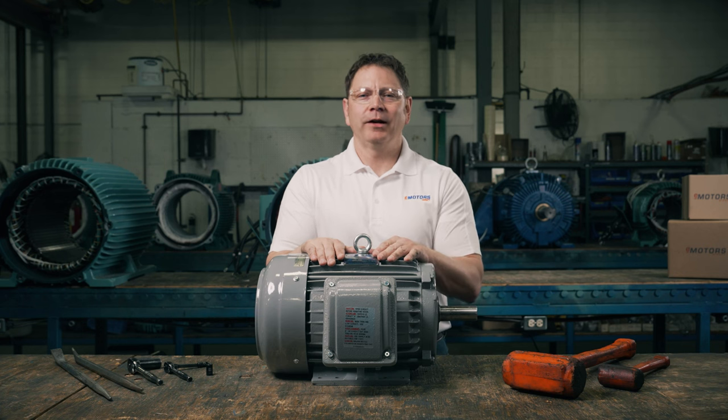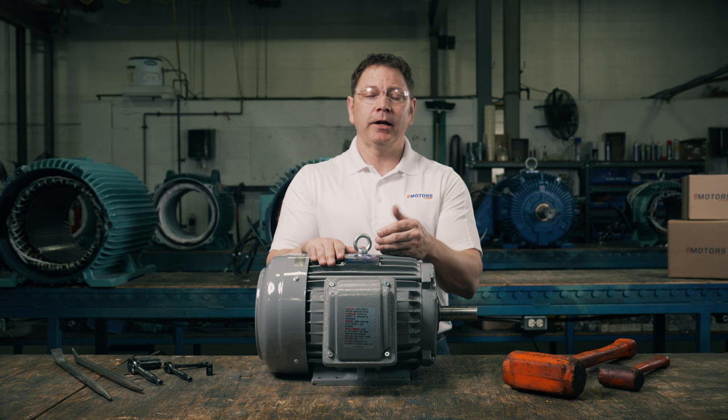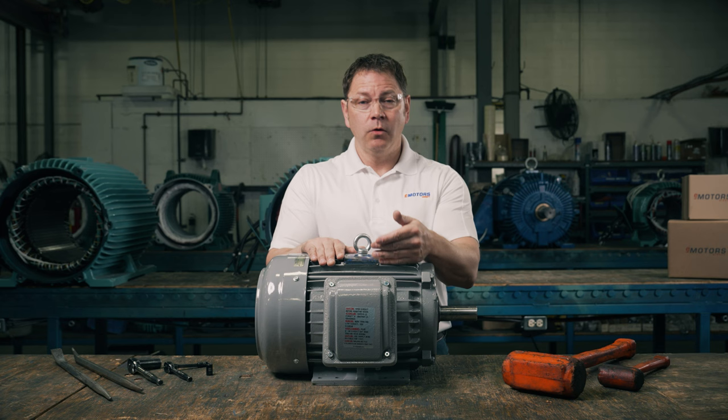Hello, welcome back to the channel. Today we're talking about three-phase AC asynchronous electric motors. It's helpful to have a working understanding of AC motors so that when we're replacing one or troubleshooting, you have some context on each of the components and how they work.